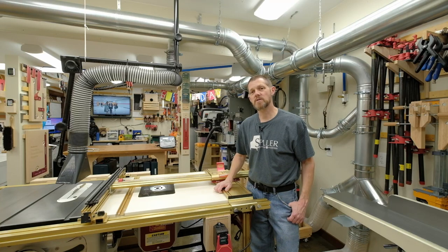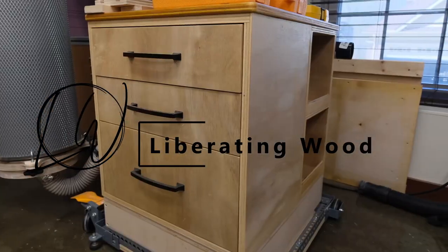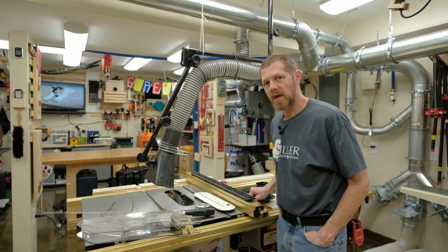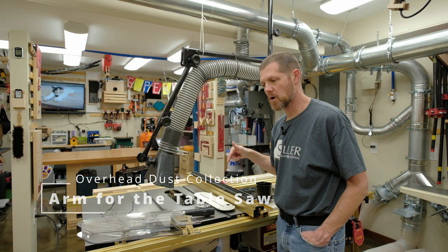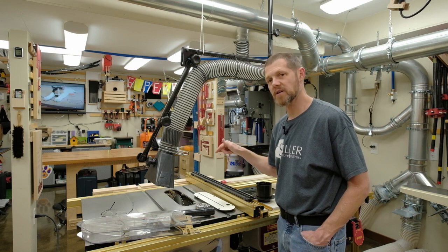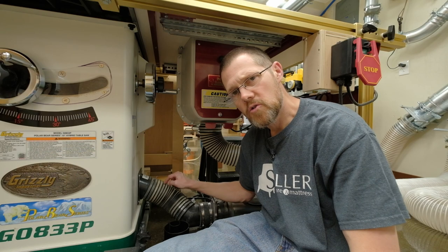In this video, I'll spend a few minutes discussing the overhead dust collection on the table saw. The idea for this video came from a comment on my shop tour video. I want to spend a little bit of time talking about how the dust collection on this table saw was originally designed as it came from the factory and how I've modified it slowly over time to improve performance. We'll get started down here.